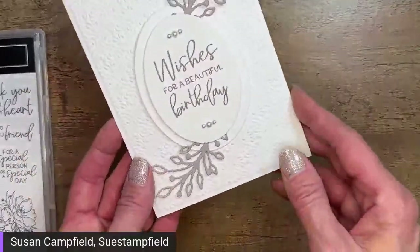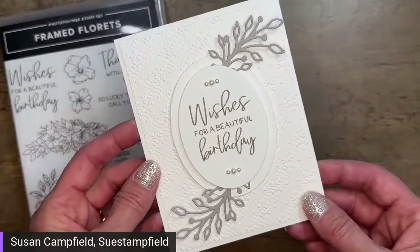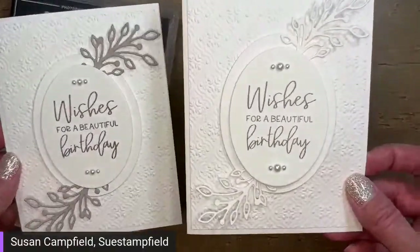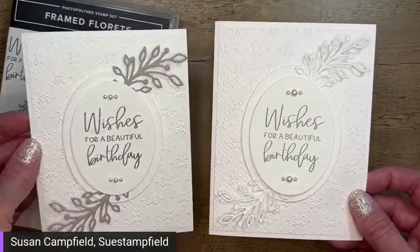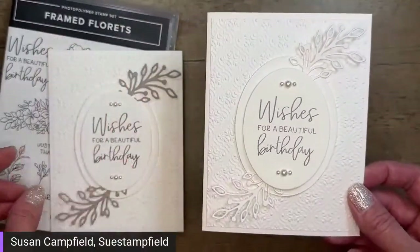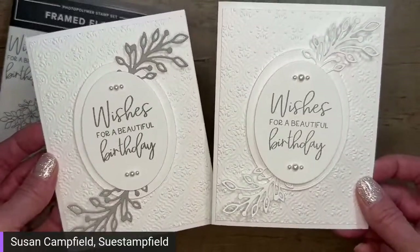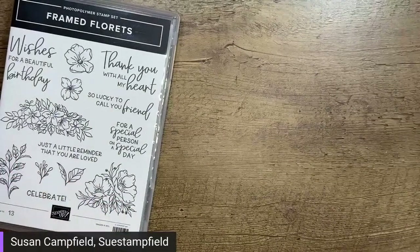Inside we can do a sentiment or a little stamping — again the gray granite on gray granite. Let me show you another version of this card. This version I used white instead of gray granite — it's exactly the same card but just white. You can imagine if your friend has a favorite color, you could change the ink for their birthday card — pretty in navy, purple, pink, whatever their favorite color. The white on white is a little more wedding-ish or anniversary. The gray granite version is the one I'm showing.